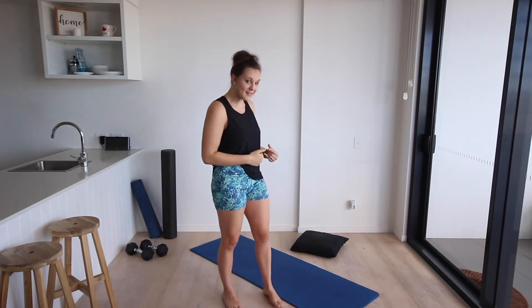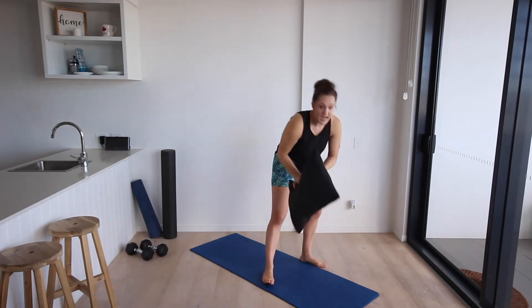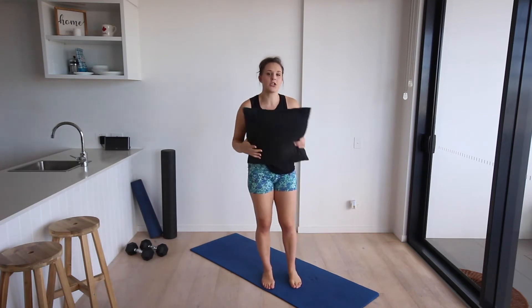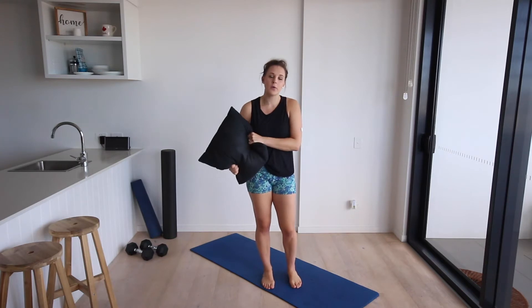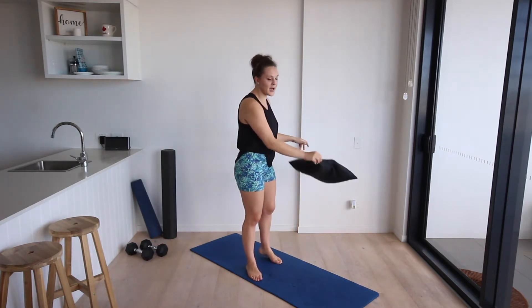I encourage you to just take it slow today, go with where you're at, and do the best that you can. The more you practice this and contribute time to it, the better you're going to feel. Do this routine today, but then come back to it another time this week. Before we get started, grab a pillow. If you have a mat that's great, but you may want a pillow or something soft for your knees as we go along.